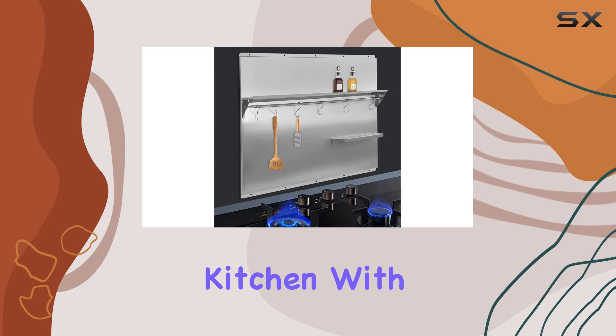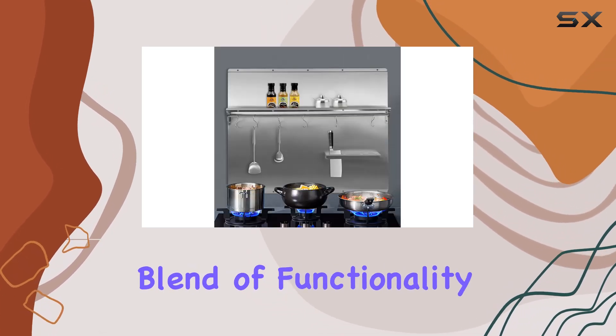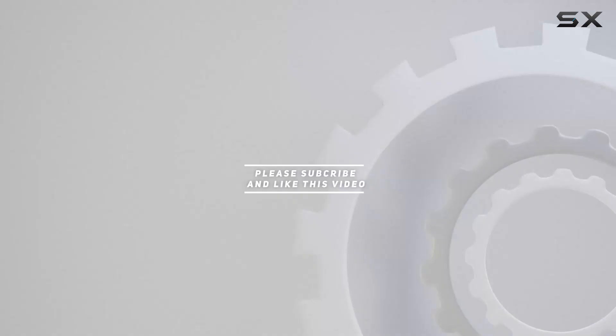Upgrade your kitchen with the stainless steel range backsplash with shelf — the perfect blend of functionality and style. Check out the video description for updated pricing, and thank you for watching this video.